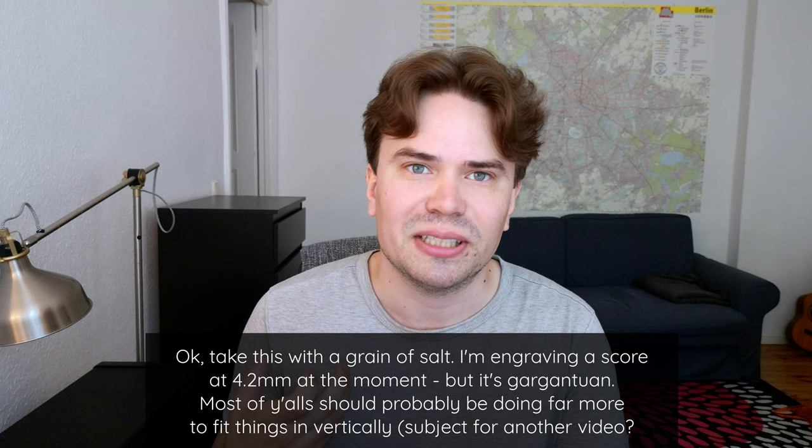With that said, conductor scores can of course be far smaller than instrumental parts. The conductor doesn't play. Sure, they do need to be able to read the music in detail if need be, but most of the time they just generally read with a far more bird's eye view. I like having 4.5mm as my lower limit for orchestral scores, unless there's a huge piece or something.